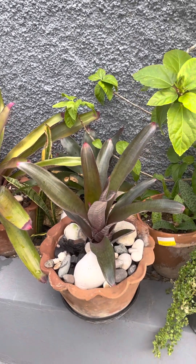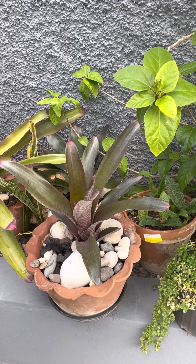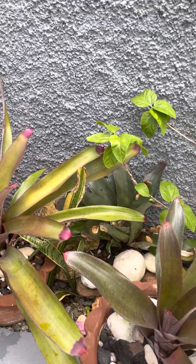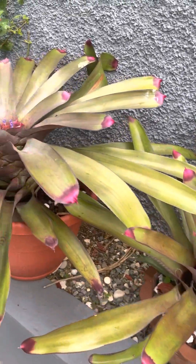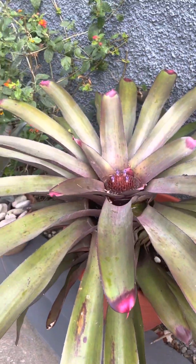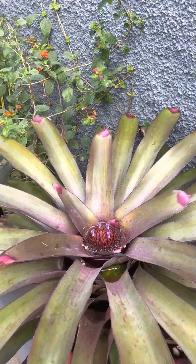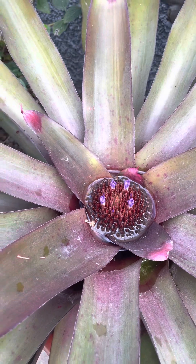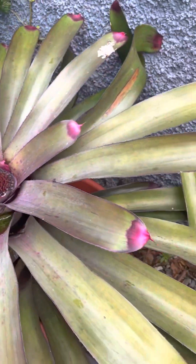I want to show off today my Blamyriads. I acquired two Blamyriads in 2022, with this mother plant being the first one, and she is in bloom. See, she's in bloom but she's so humongous.